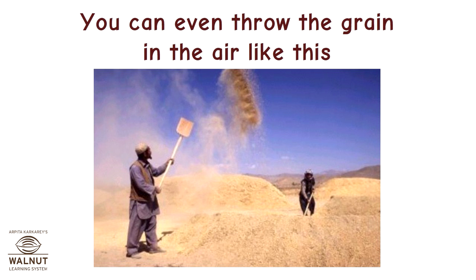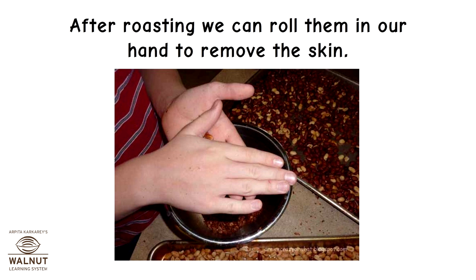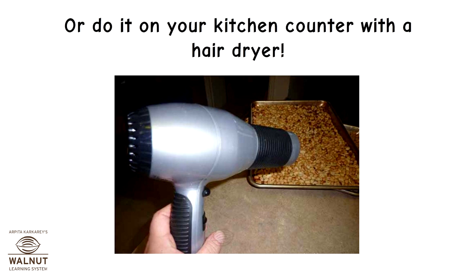You can even throw the grain in the air. Normally, we get peanuts with their skins on. After roasting, we can roll them in our hands to remove the skin — this process is similar to threshing. Then you can winnow them and let the skin blow away, or do it on your kitchen counter with a hair dryer.